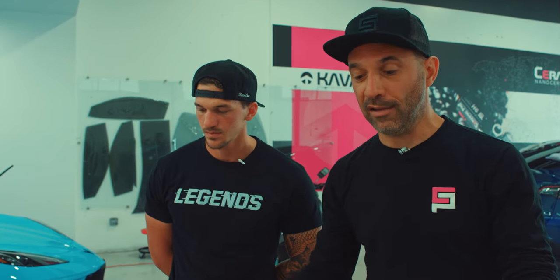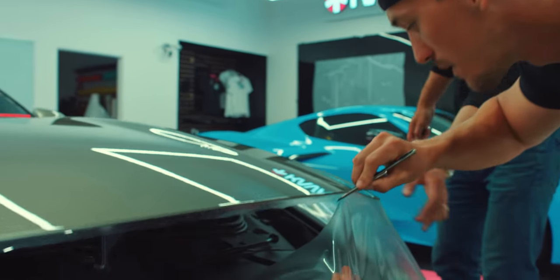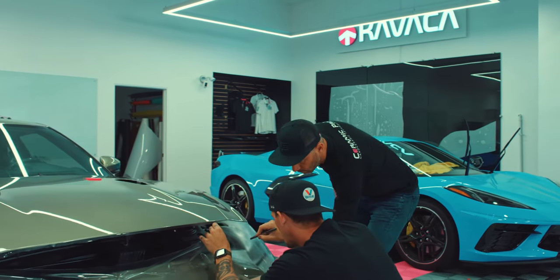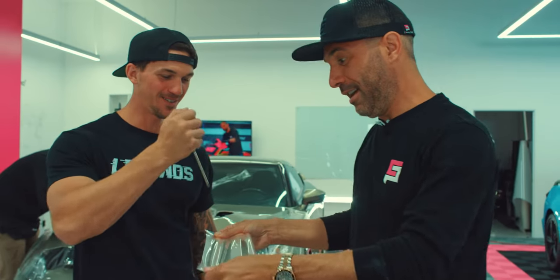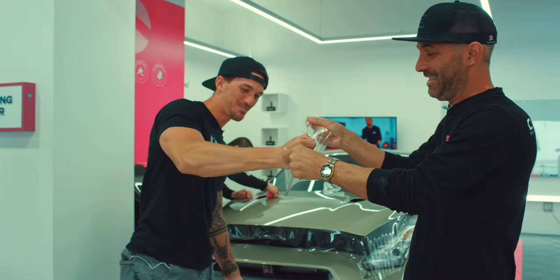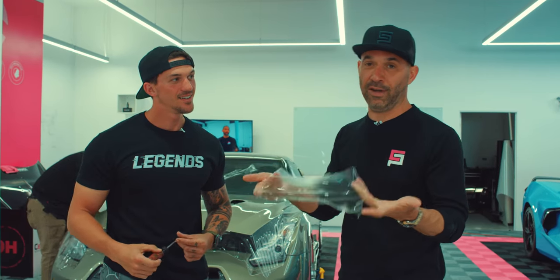The last step of the process to make this hood look complete is basically to trim off the excess film. Pull it out, cut it. I think I can do that. When you get to the end, this tenth spot, you just cut downward. Right here? Yep. Boom, there she is. Let's poke through this — it's like full-on stabbing. That is pretty freaking crazy, dude. That is a lot of force. It is a lot of pressure. Rock chips are nothing against Kavaca Ceramic Coated PPF.